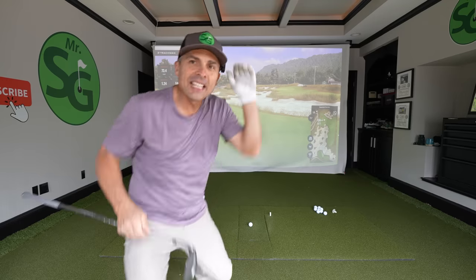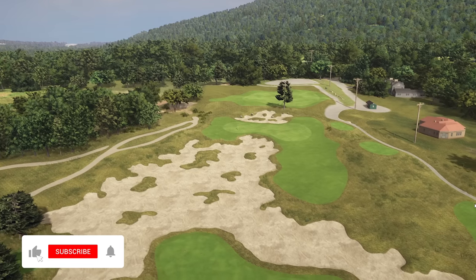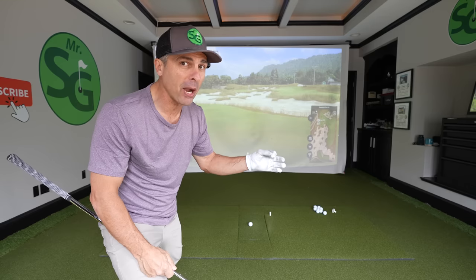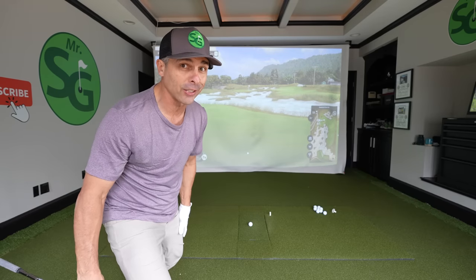Let's get to it. Today we are out at Sweetens Cove Nine-Hole Golf Course in Tennessee. It's pretty awesome — I played there one time all day. It's epic. It is a bucket list place. Non-sponsored video, by the way, that's just my opinion. I saw it on my TrackMan and said you guys are going to love it.